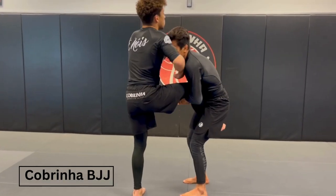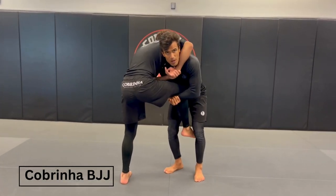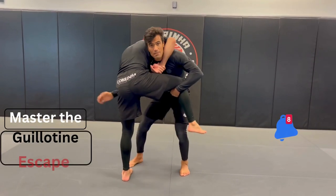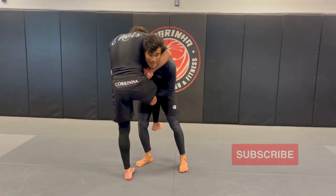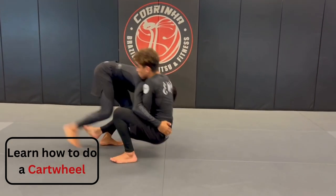For the single leg, he's going to put my head to the outside. So if he does that, I have two options here. One, switch immediately to the double leg. Or if he's too tight here, I'm going to take him down this way.